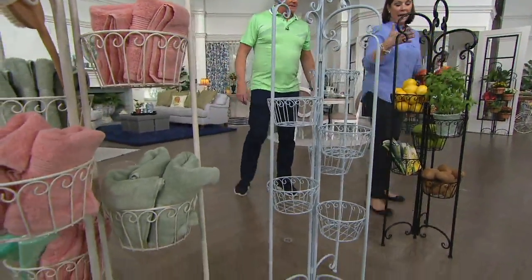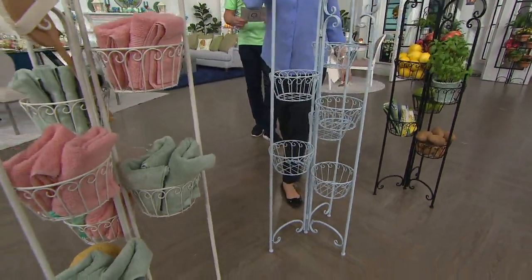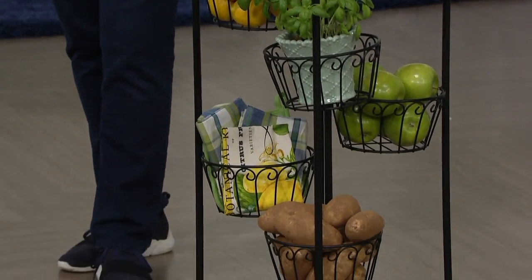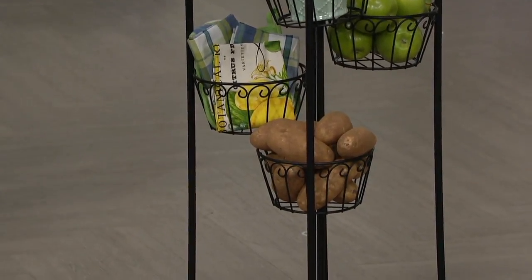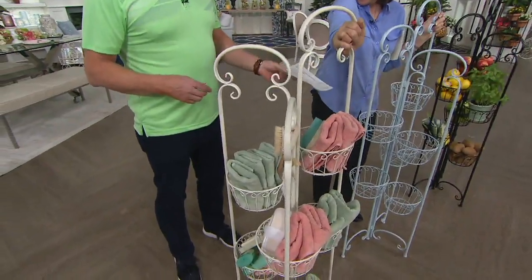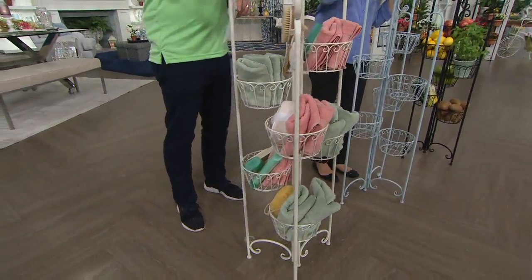We've dressed the black for our kitchen — we have fruit, root vegetables like potatoes, herbs, and maybe some kitchen linens in there. It also comes in ivory — we're calling it white wash — and a soft powder blue, brand new today. So you have the powder blue, the white wash, and the black.